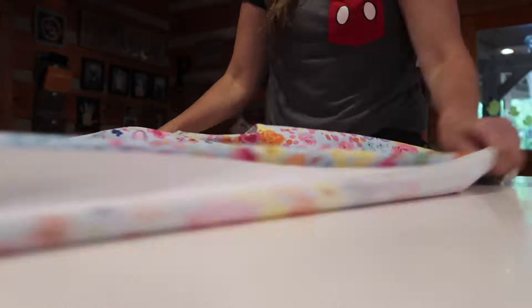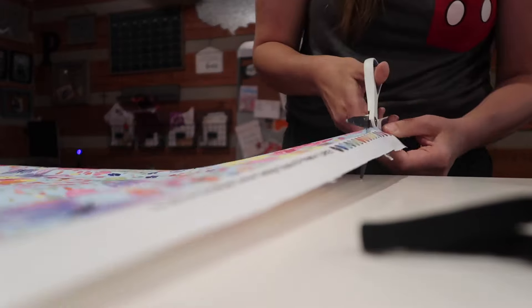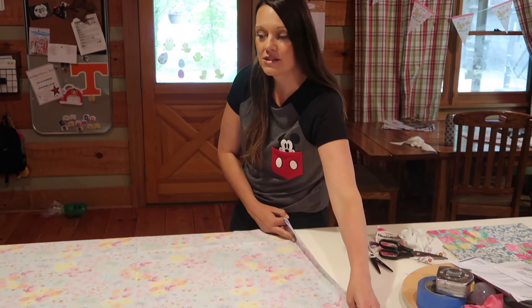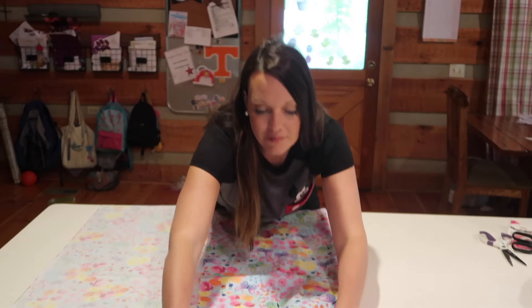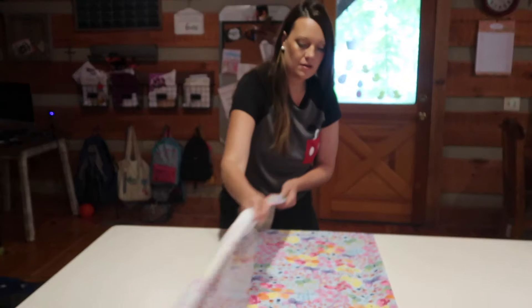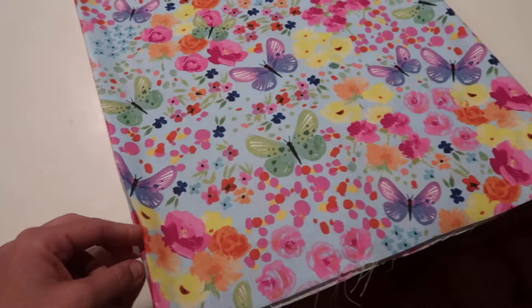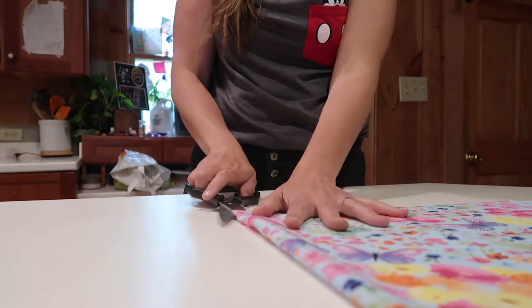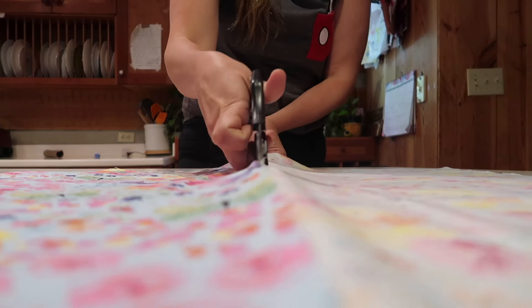First, you are going to want to lay all the fabric out and see if it needs to be ironed, and then cut along the edges so that you have a clean cut. I'm going to put this amount of fabric into thirds — I'm just going to eyeball it — and once I do that I'm going to cut along each of these lines. That way I will have three table runners. There might be a more professional way to do this but I'm just a DIYer, so I'm just cutting and eyeballing all of the edges and now I have three strips.